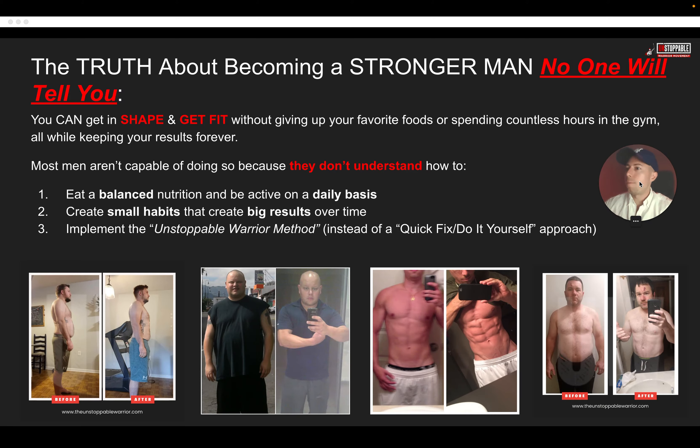Here's the truth about becoming a stronger man that nobody is telling you: you can get in shape without giving up your favorite foods and without spending countless hours in the gym, all while keeping your results forever. Most men aren't capable of doing this because they don't understand three things: how to eat balanced nutrition and be active daily; how to create small habits that lead to big results over time; and how to implement the Unstoppable Warrior Method. Instead, they're seeking quick fixes and the do-it-yourself approach.